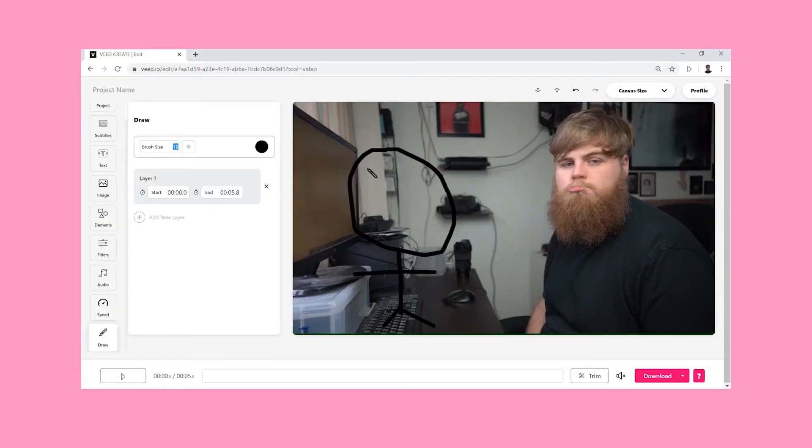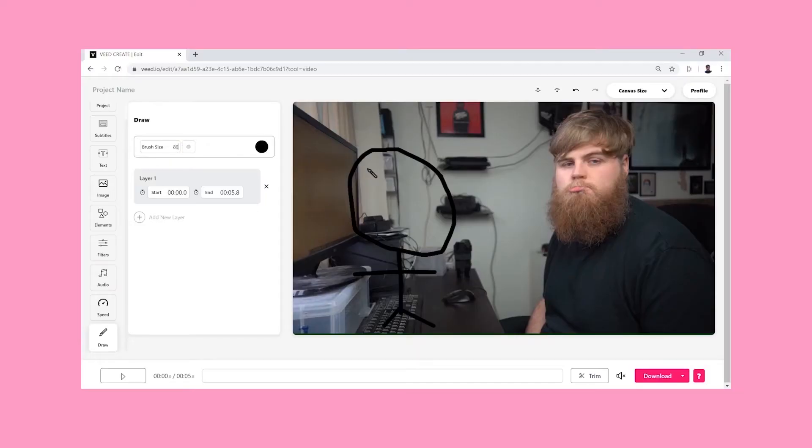There are a few different options you can use here. You can change the brush size — so let's say that I wanted to write myself out of my incredibly sad life — we could change the brush size to 80 and I'm gone.